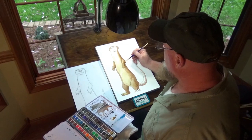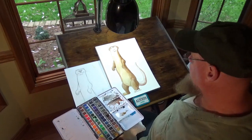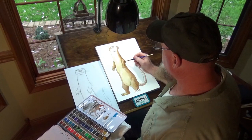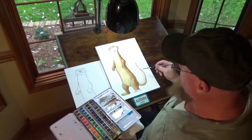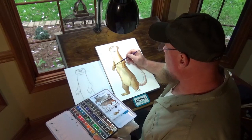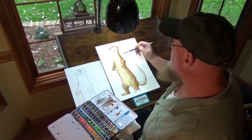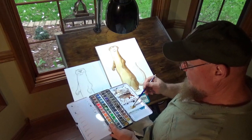When people ask me how long it took me to do this, I say 55 years — because it's taken me about 55 years to learn how to paint. Every picture you just build on from the last one and learn a little bit more here and a little bit more there. Before you know it, you've got stuff going.